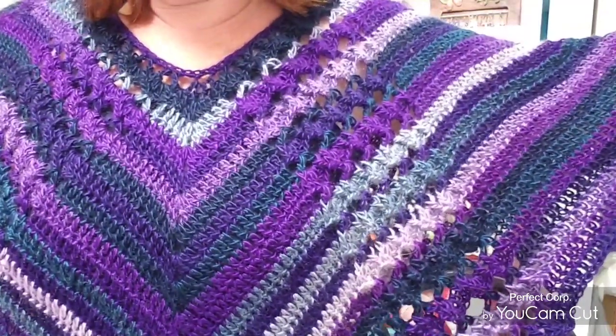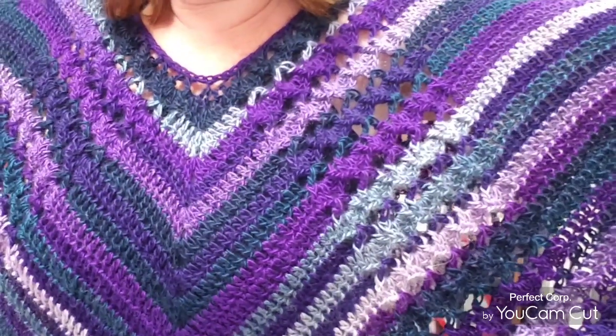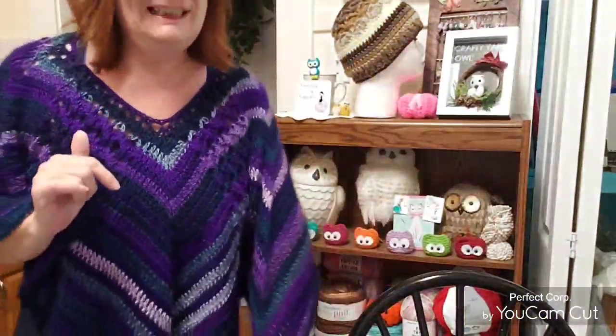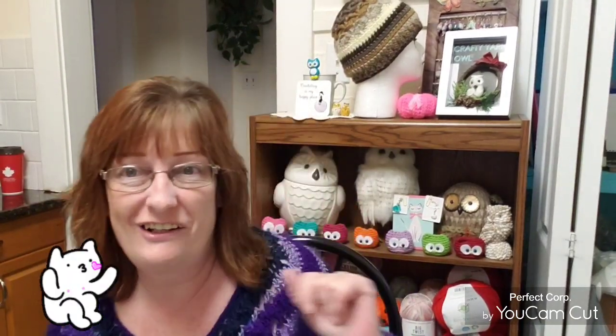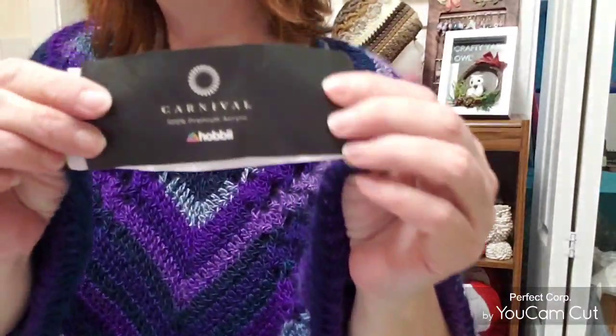There's a lot of purples, and there's some blues in here as well, but there are different shades of purples. I know several ladies who are podcasters — hi to all of you — and I know you guys love purple. My favorite color is actually royal blue, but I'm leaning toward purple a lot lately. I just wanted to show you what it looks like in this beautiful carnival yarn from Hobby.